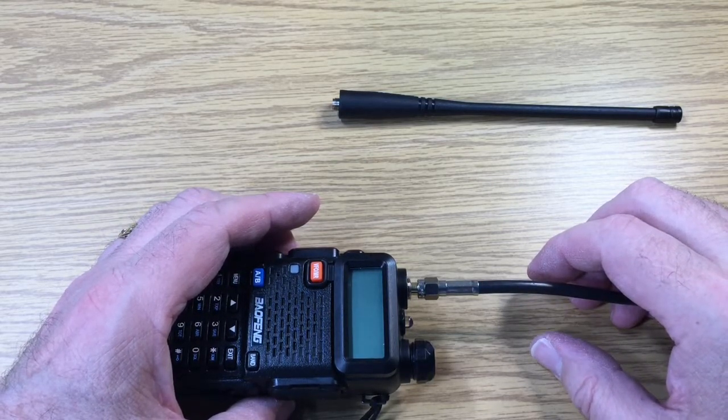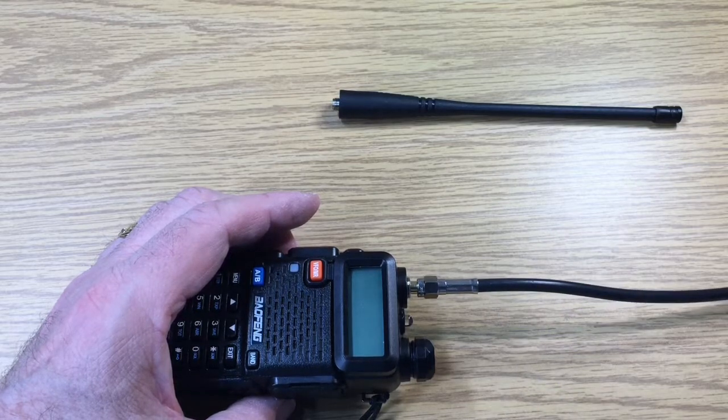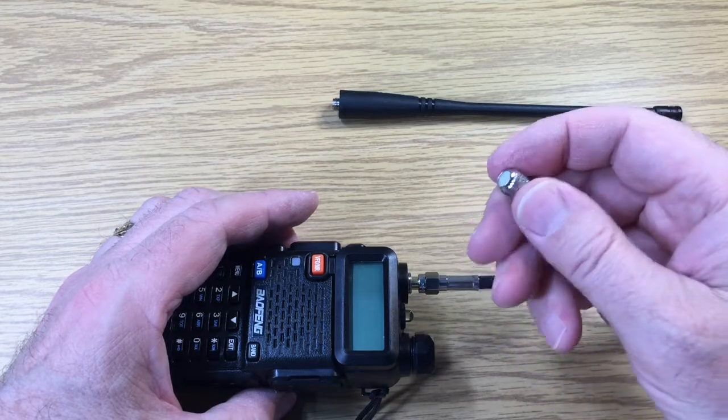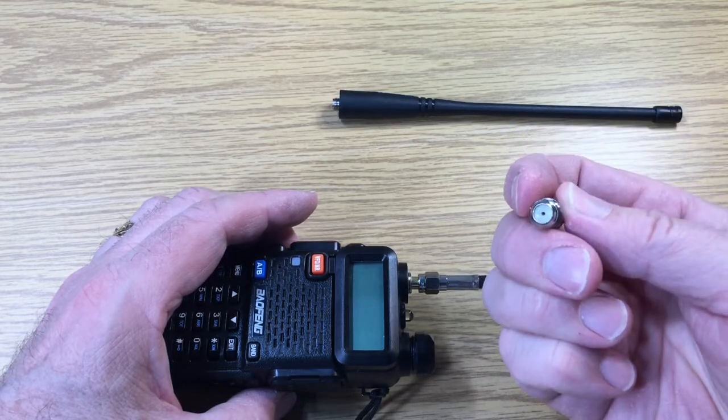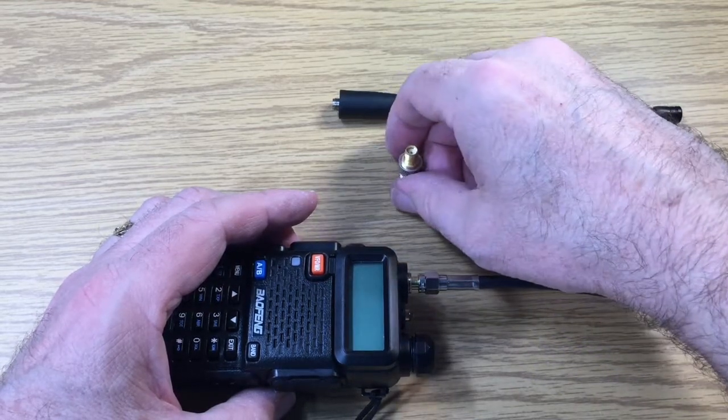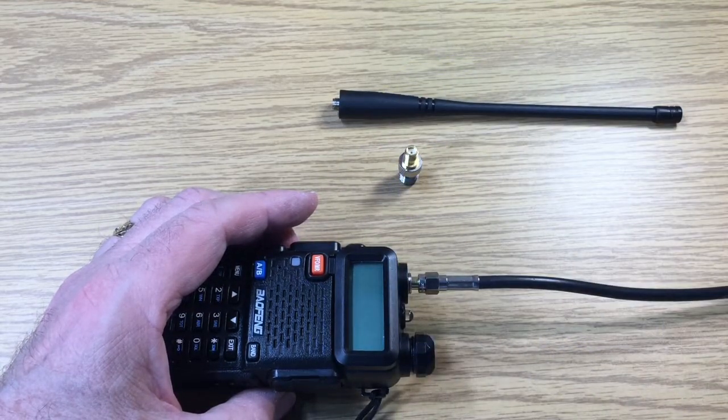I have a scanner antenna outside that goes from 30 megahertz up to a gigahertz, and that has RG6 with a F connector. So that's why I would need a SMA female to a F female connector, and that adapts that scanner antenna to use it for FM reception and general purpose.